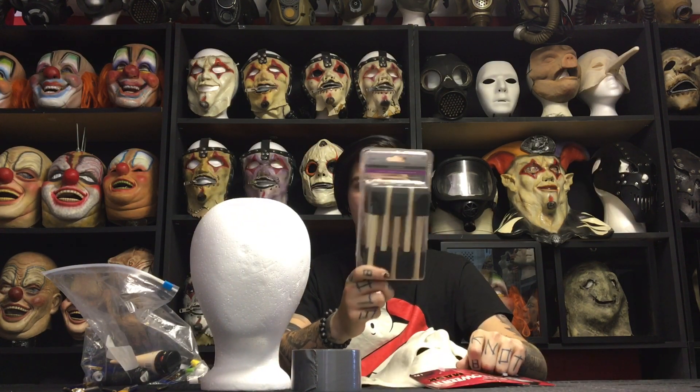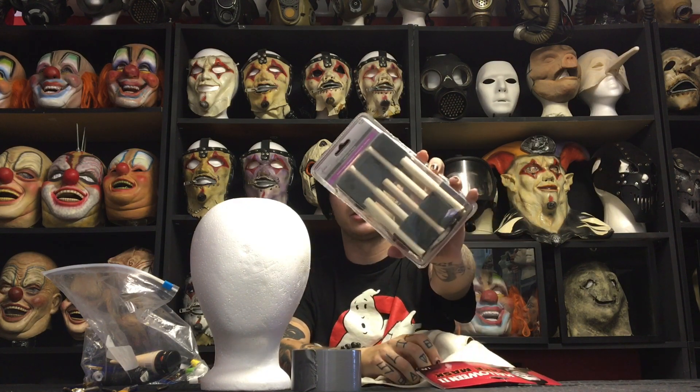First, probably a foam head — some sort of armature. That way you're not painting on a mask that's constantly moving; you can just put it over the armature. Easy — a $3, $4, $5 head, simple as that. You're going to need some foam brushes, almost like sponges, paint brushes of all shapes and sizes, scissors and/or an X-Acto knife, paint, needle and thread, duct tape, and our secret weapon — clear Plasti-dip.